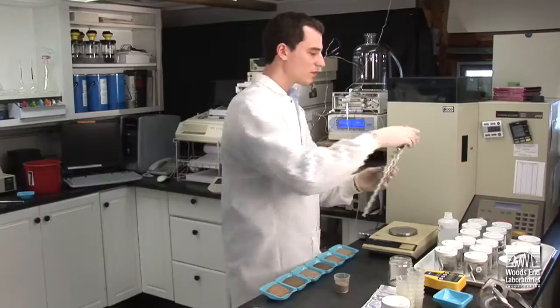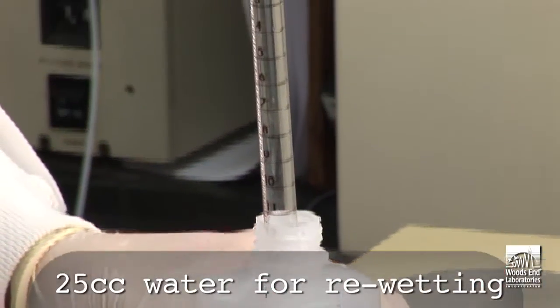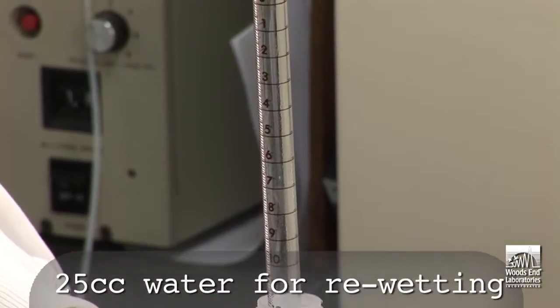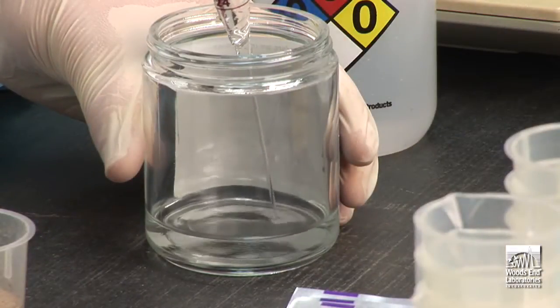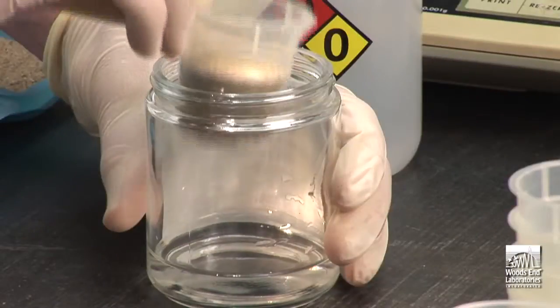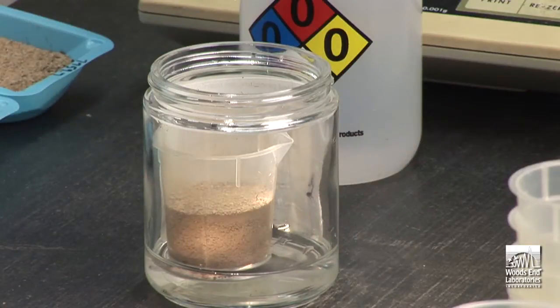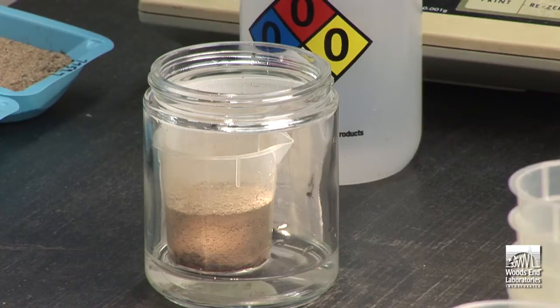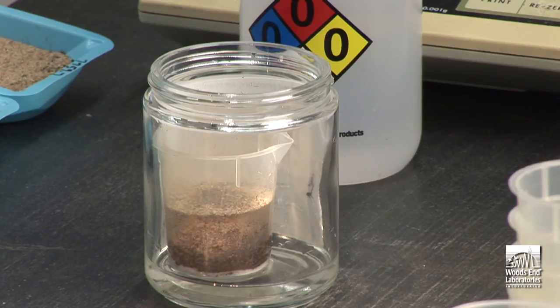Now add 25 cc of deionized water to the bottom of the glass jar provided with the test. You can choose how you best measure and inject the water. Insert the beaker containing the soil into the jar and you will notice the water begins to wick up from below, which will slowly bring the sample to field capacity. This protocol has been shown to both simplify and speed up lab preparation and to standardize water additions.